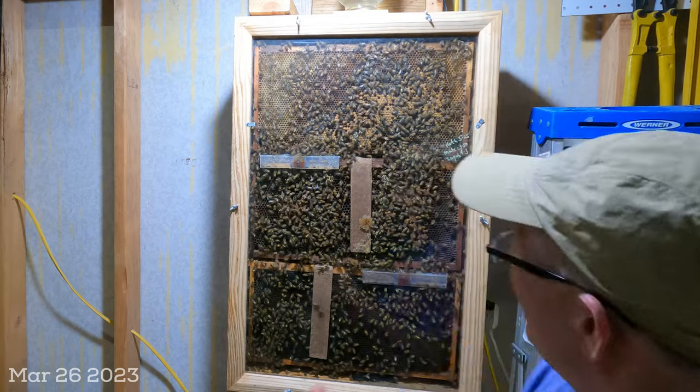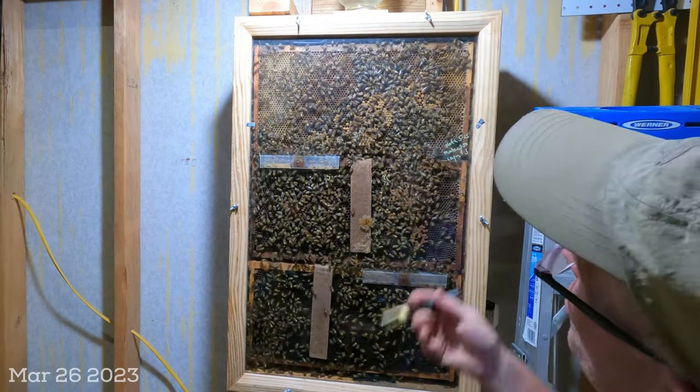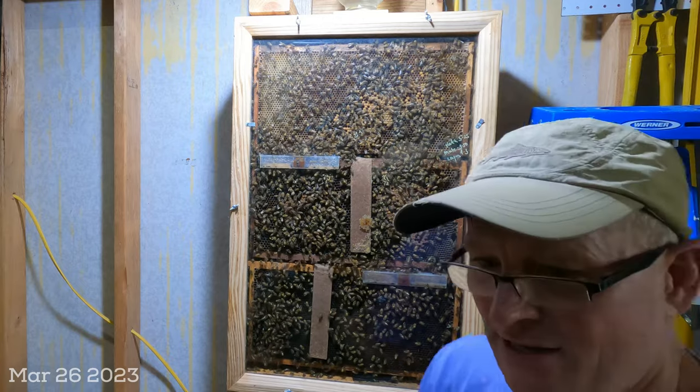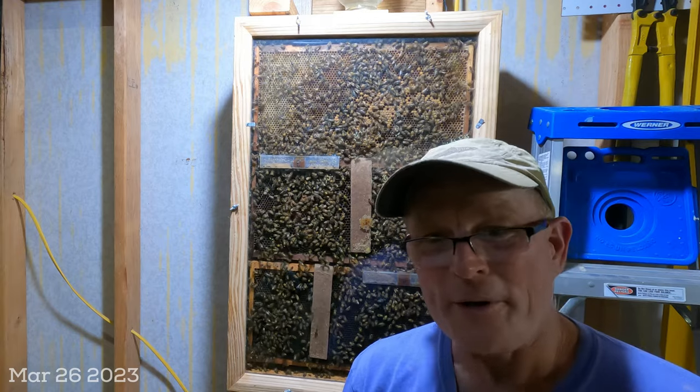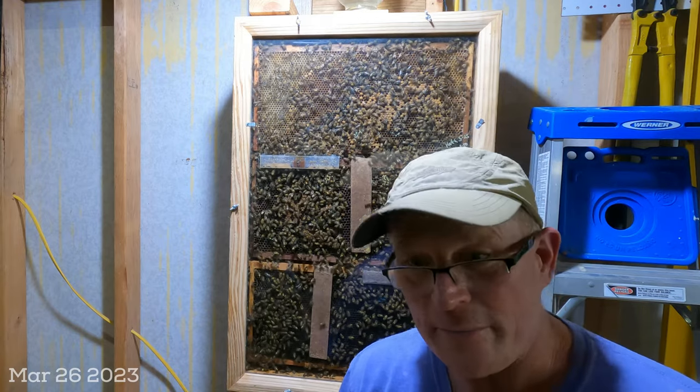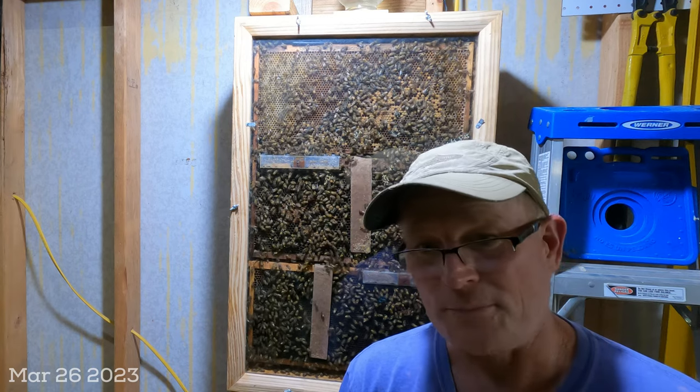That is the update for the 26th of March — the observation hive swarmed, there is a virgin in here. I wish I could show her to you and circle her, but she's in here — I saw her about an hour ago. Anyway, hope you enjoyed this type of content; if you do, leave me a comment below. I feed off your comments and I really love the conversation. Have a great day.